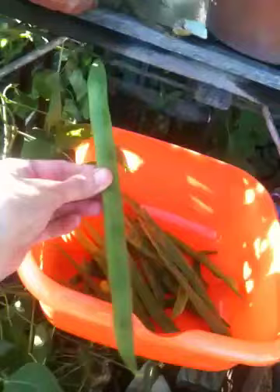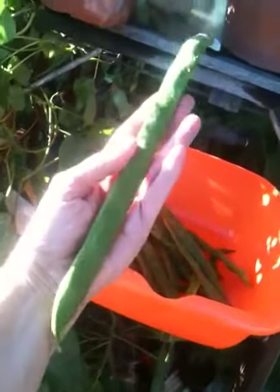Look at the size of that bean. Look at that. Oh my God.